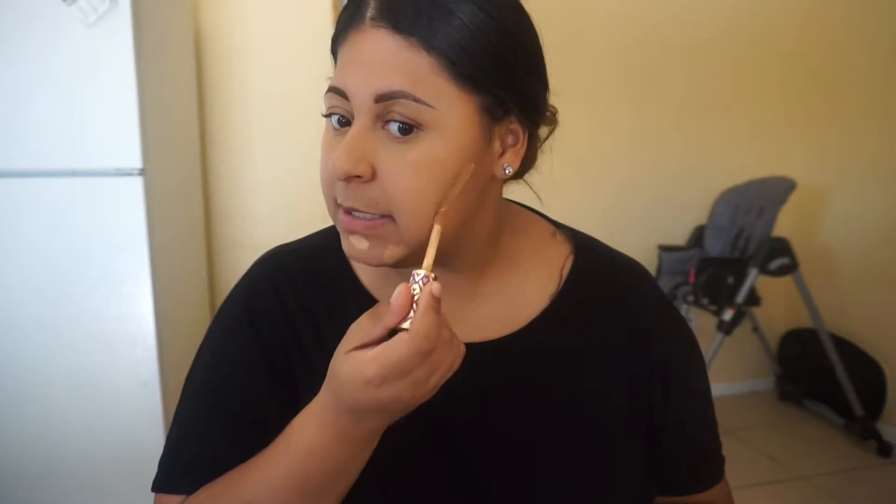So now we're going to spot conceal, which is hide the blemishes that we don't like. Instead of putting foundation all over — it's so hot outside and you have all this makeup on — no, that's what we're trying to avoid. So we're going to hide what I personally don't like. You guys don't have to do these areas exactly, but I have a lot of acne scars, so I put that. I'm still using a tea tree oil, just not as often as before, so that's why my blemishes still haven't gone away. But it does help. It helps so much.